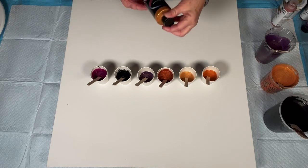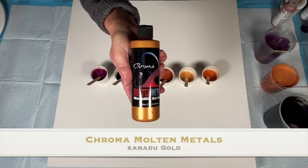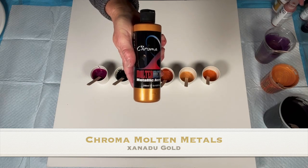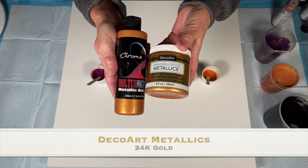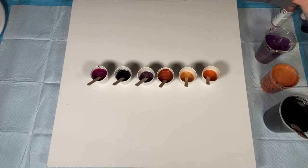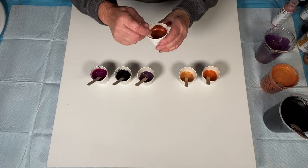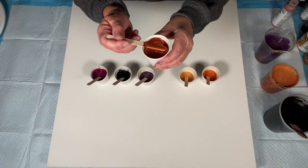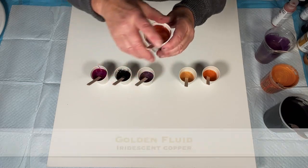That is Chroma Molten Metals — that is their Xanadu gold. And to that, I added just a smidgen of the DecoArt 24-karat gold to richen that up as well. Right here, let's just take a look at this. This is the prettiest copper on the face of the earth, as far as I am concerned.